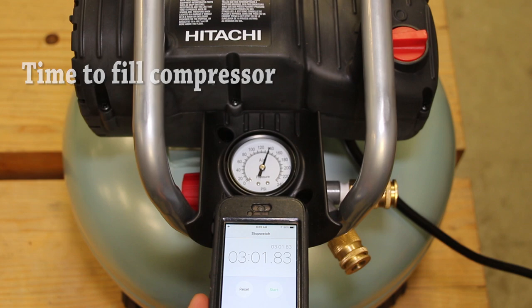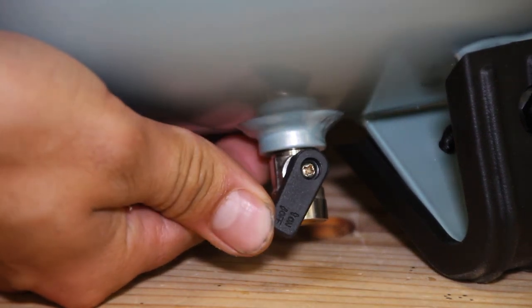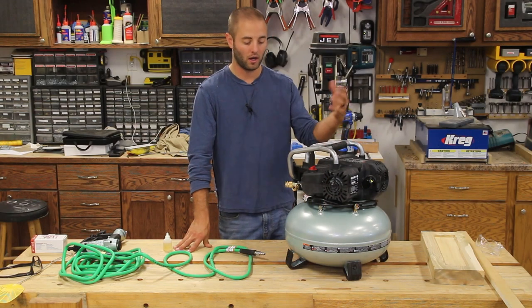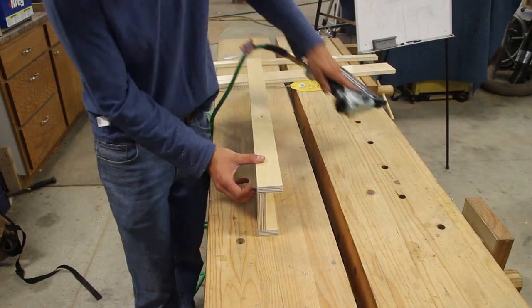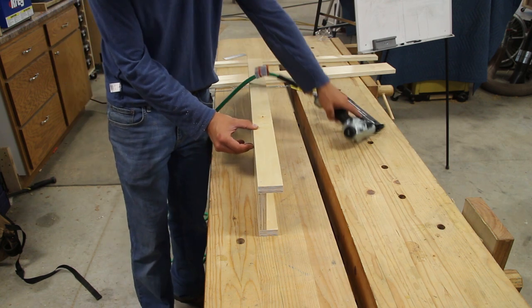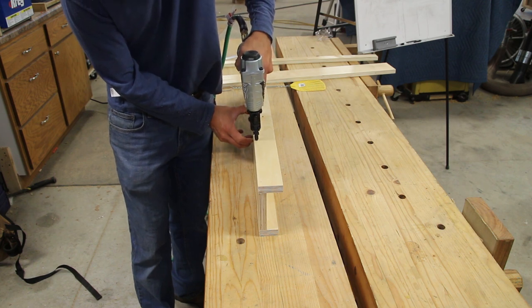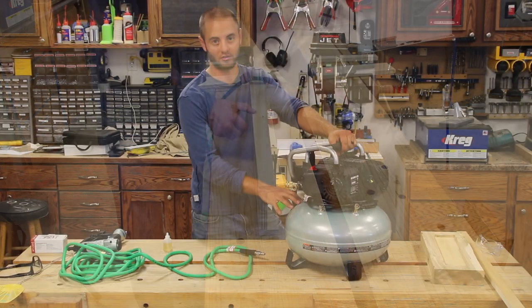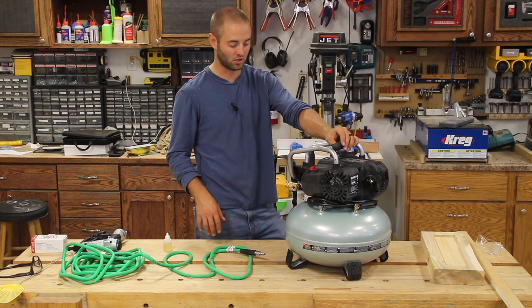If you look at the bottom of the unit, there is a drain cock to drain the moisture, water, or even air out of the unit — you'll want to do that frequently, maybe once a month, depending on how long you use it. Water condenses inside the tank and drains to that drain cock. When you drain your compressors, do it over something because rusty contaminated water in there will stain concrete and is tough to get out.